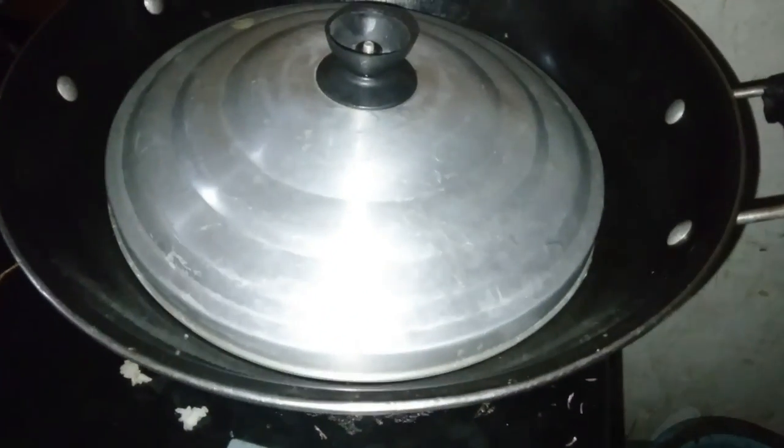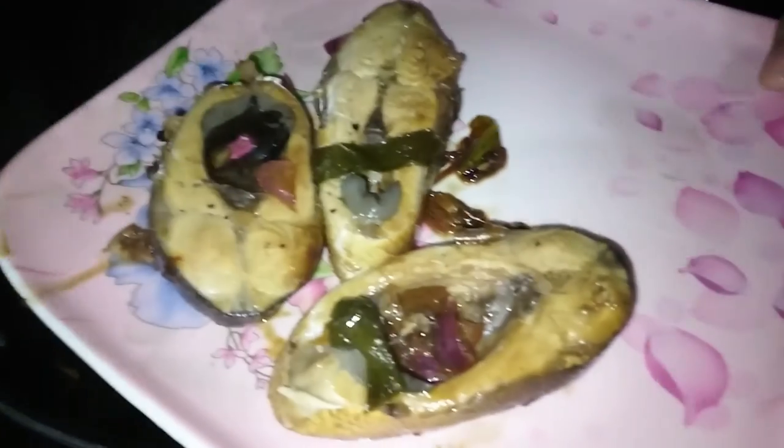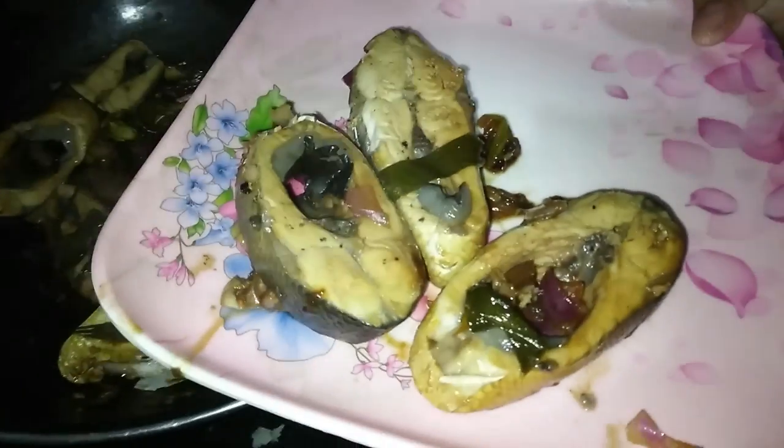So we put it on the fire. 20 minutes. See you when it's ready. So it's time for lunch!